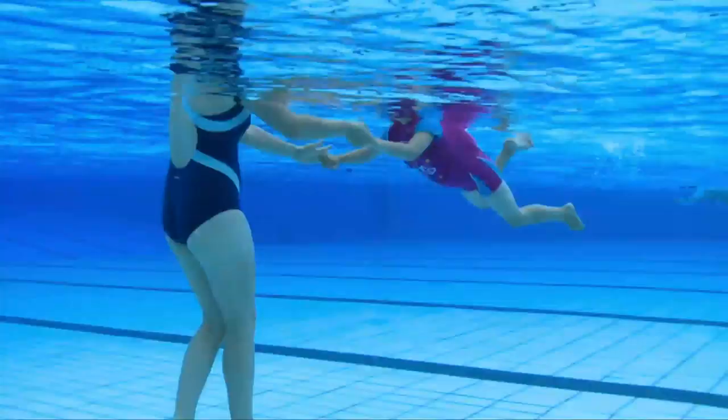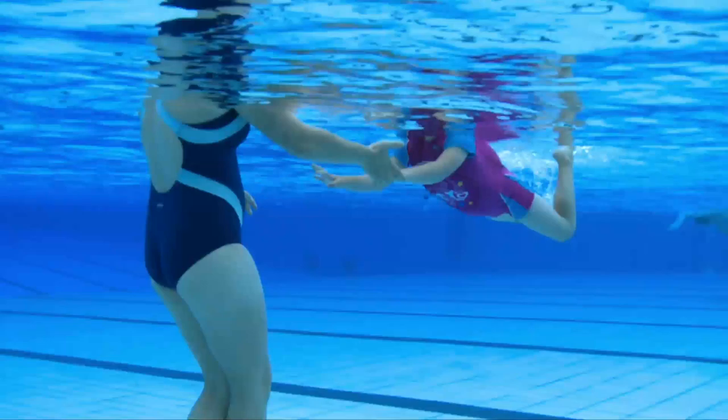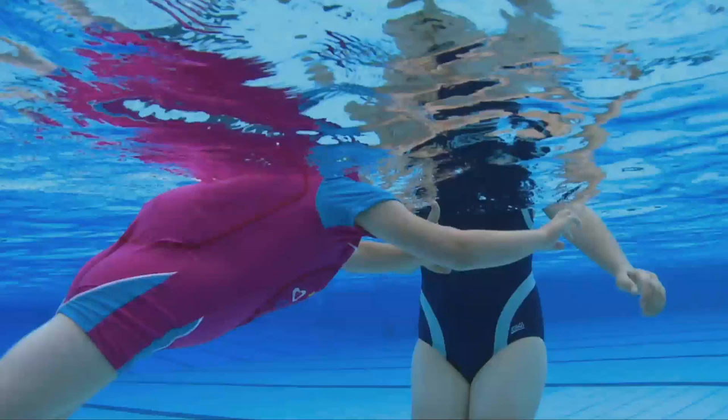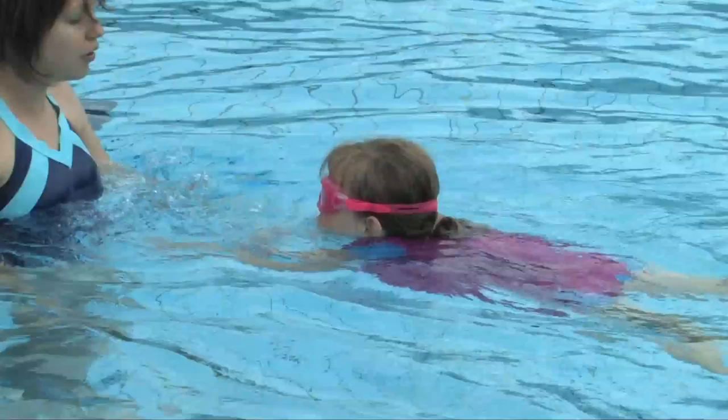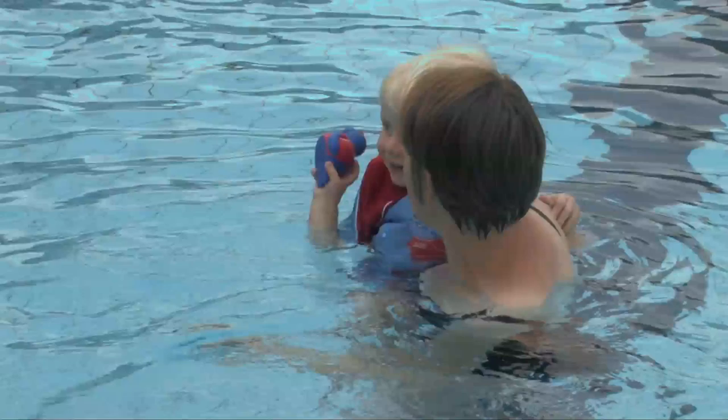Swim Free is a revolutionary all-in-one learn to swim aid, taking your child from their first splash through to becoming a confident swimmer. The patented front and back air chambers allow you to customise your child's buoyancy, giving them enough buoyancy for their ability level. Your child won't be overly conscious of the buoyancy being slowly decreased over time, so they can focus on swimming skills and having fun while their ability develops.